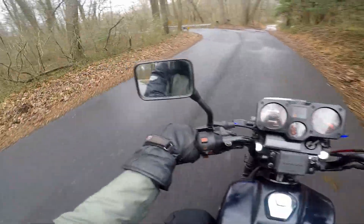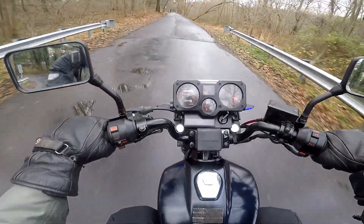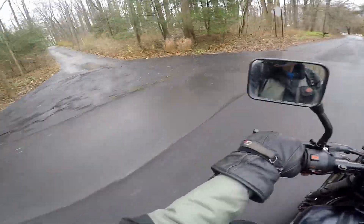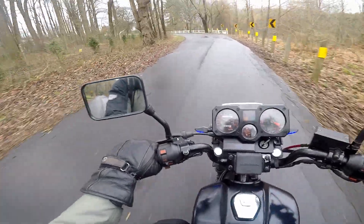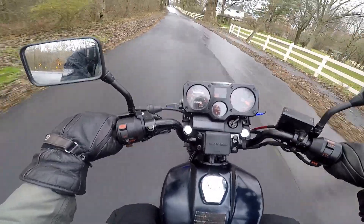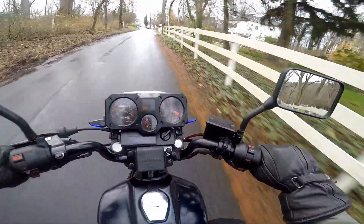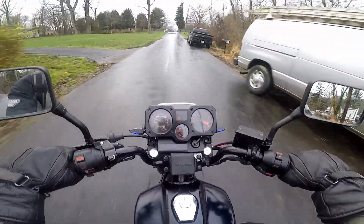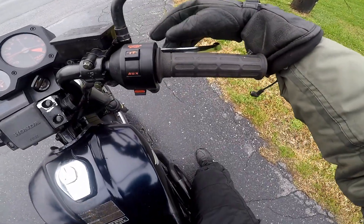The front brakes are almost non-existent — I need to work on them, and I think I got some oil on the discs. But man, I really like this engine — that is a fantastic little engine. The bike is warming up, so maybe some of that stumbling was from it being very cold. There's still a little bit of a stumble but it's definitely gotten better. With these old bikes you just have to be smooth.